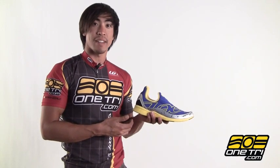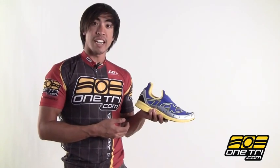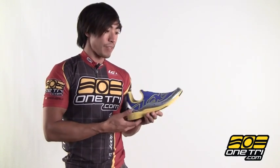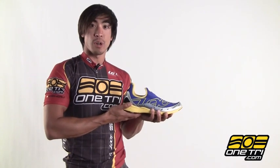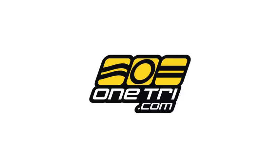It's Zoot's lowest profile racing flat so it really doesn't have a lot of support, so make sure you have a good gait and no biomechanical issues when using this flat. But again, just a really light shoe, perfect for short races, and you can learn more about it and buy it at OneTry.com.